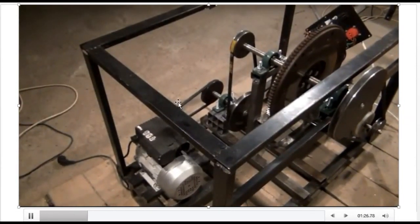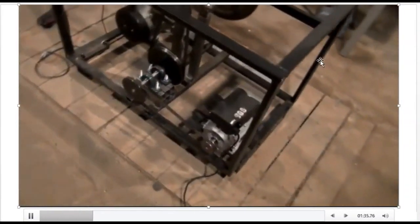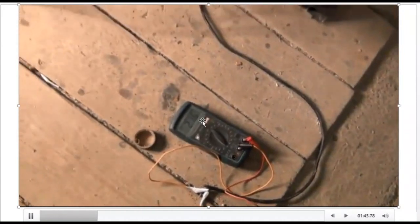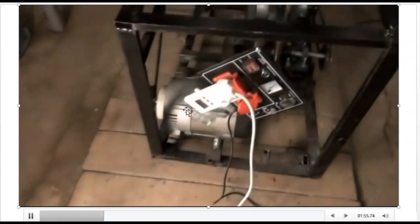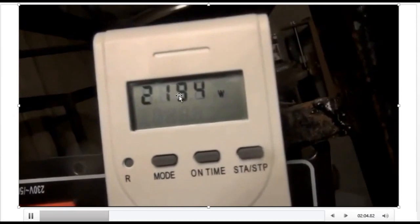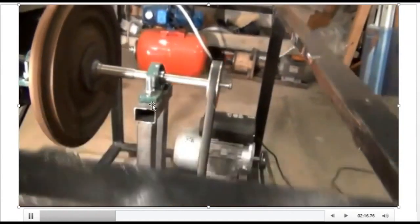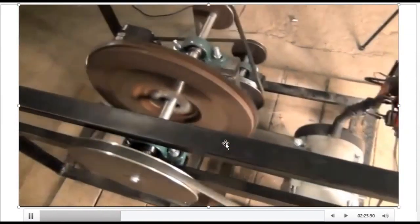There is a cable that links the generator to the motor. The flywheel is also linked to this section, which helps drive the generator. As you can see, it's on and running — you can see the voltage system is generating now. The flywheel and belt are running at a very high speed, as you can see here in the demonstration.